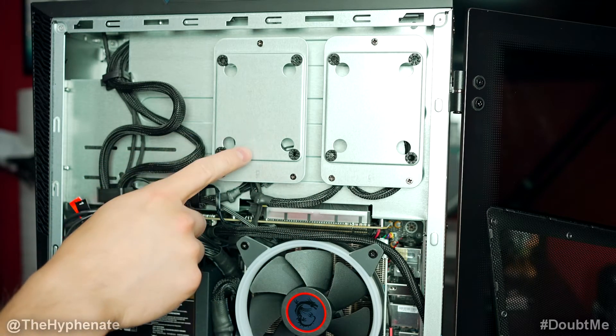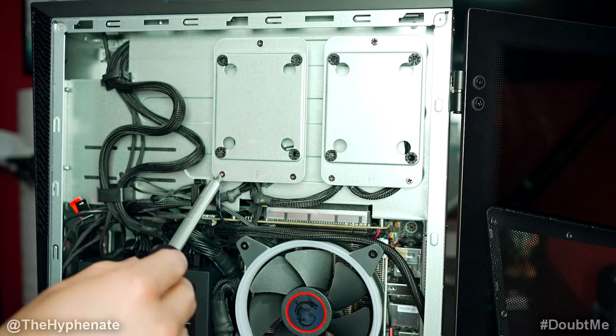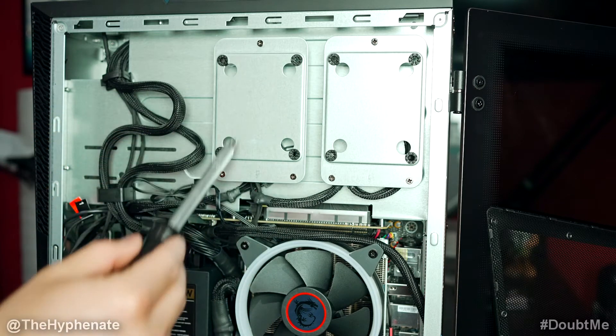We're going to install our two terabyte hard drive on this one. Get a Phillips screwdriver — the one that has the cross — and we're going to end up taking off these three screws.